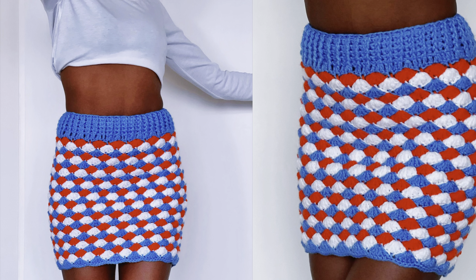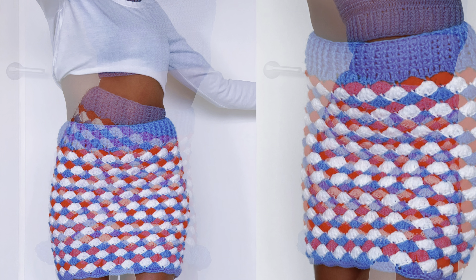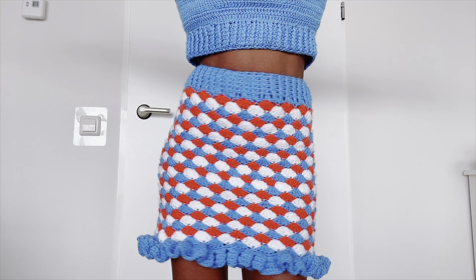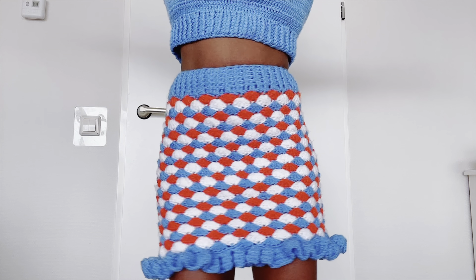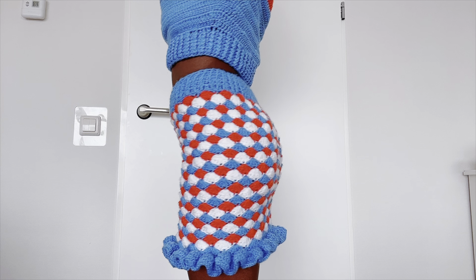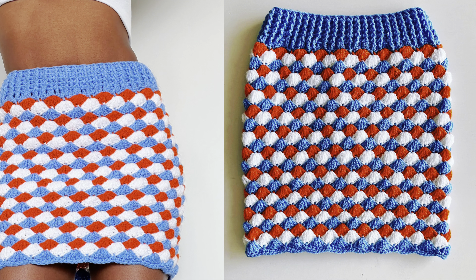Hello people, welcome to another tutorial. My name is Agnes, in case you're new to this channel. In today's tutorial I'm going to be making this skirt — it's multi-colored, I used the shell stitch, and it has these beautiful ruffles at the bottom. However, if you're not into ruffles you can just leave it as a pencil skirt, and I think it's also very pretty.